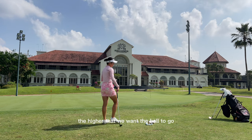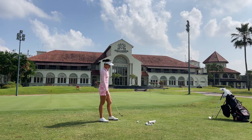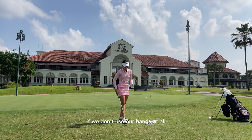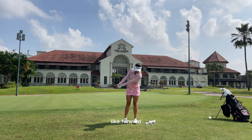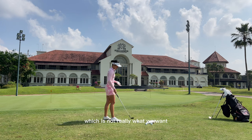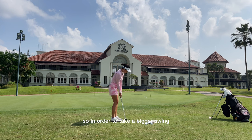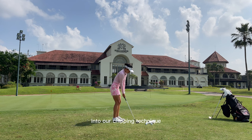So the higher that we want the ball to go, the more loft we're using, obviously the ball is going to carry shorter. What that means is that we're going to start needing a longer swing. So when we need a longer swing, if we don't use our hands at all and just use our body to rotate, what's going to happen is we're almost going to have a lot of forward lean — almost like a stack and tilt technique — which is not really what we want. We want to keep our weight forward, but not stacking it forward like that. So in order to take a bigger swing, we're going to start incorporating a little bit more wrist and hand into our chipping technique.